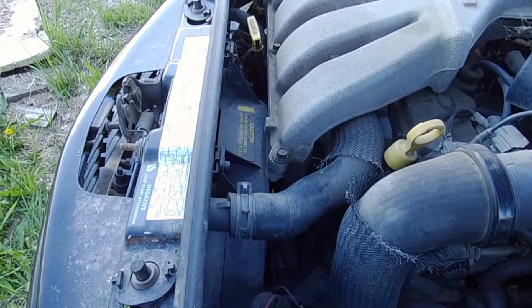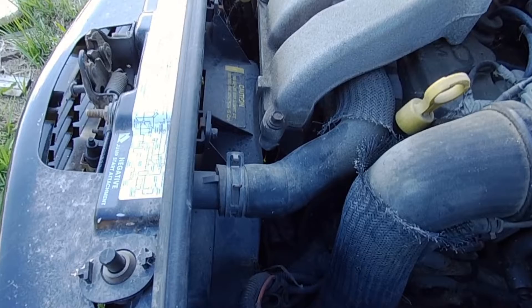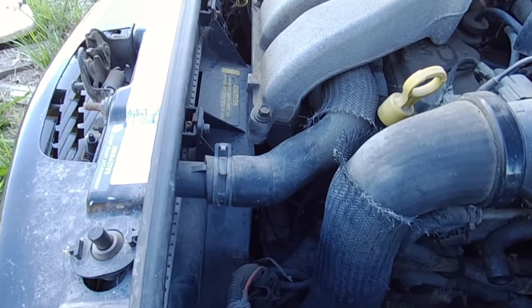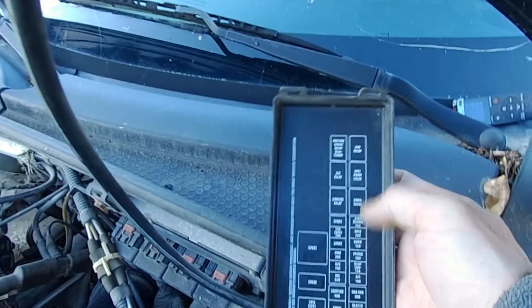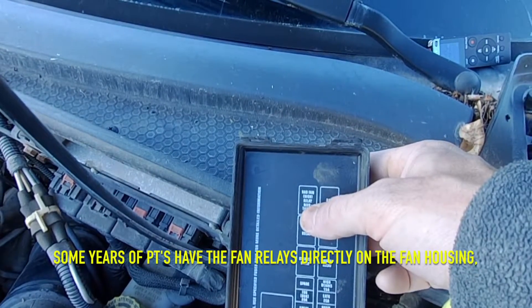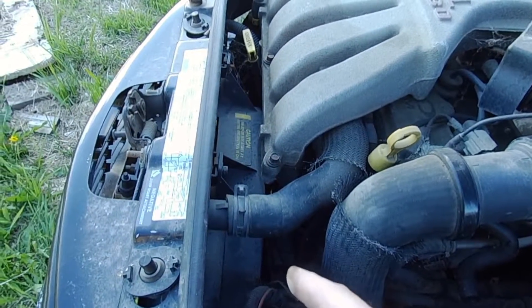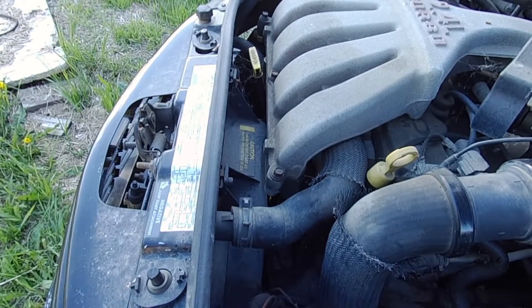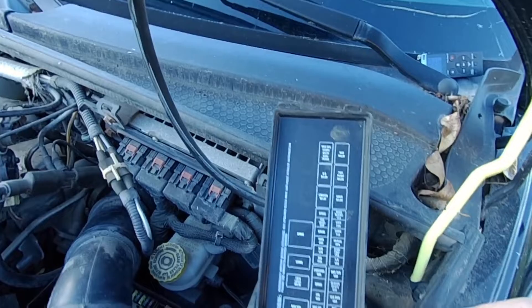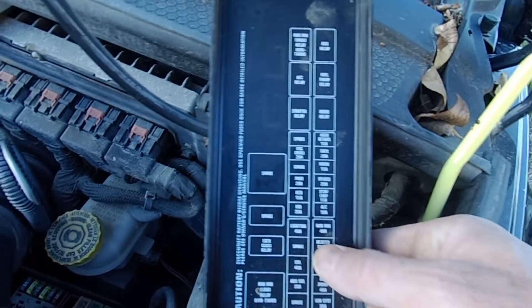There are other reasons why your fans might not start. If they're just not starting and the blade spins freely like it should, come over here and check the fan relays. For non-turbo models you've got a high speed and a low speed relay — the fan is a high and low speed, so it could be working on low speed and not high speed, and it could be overheating because it's only running on low. Confirm these relays are good, and there's also a 40-amp fuse, so check and confirm that's all good.